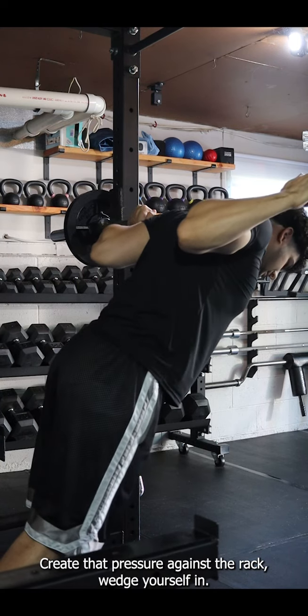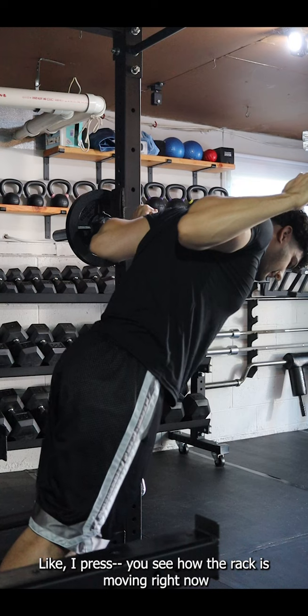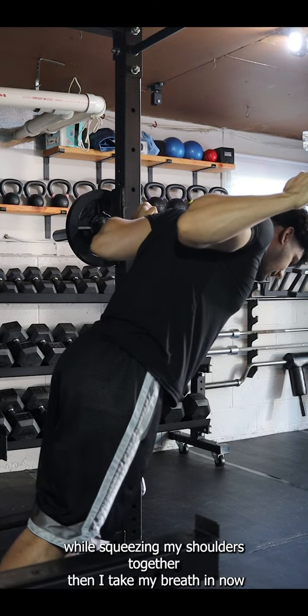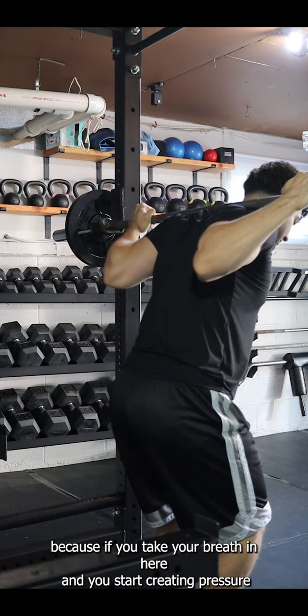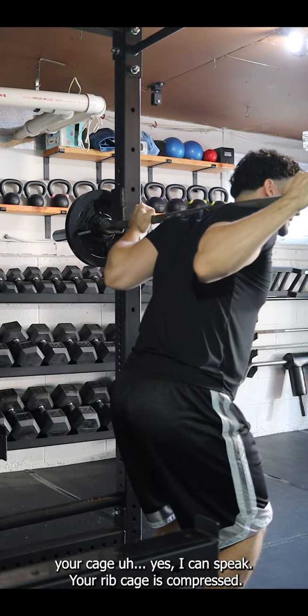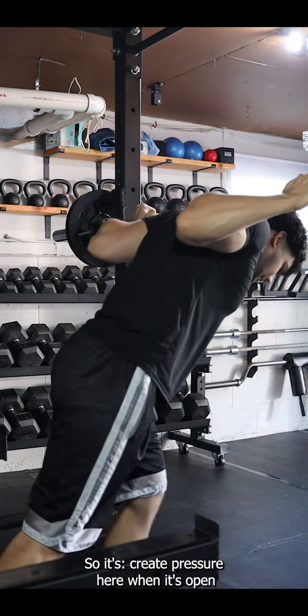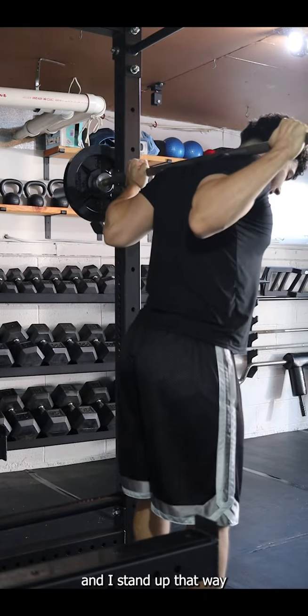Set your grip, create that pressure against the rack, and wedge yourself in. See how the rack is moving right now? That's how much pressure I'm creating against it while squeezing my shoulders together. Then take your breath in. If you take your breath while still creating pressure, your rib cage gets compressed — so create the pressure first when it's open, then stand up.